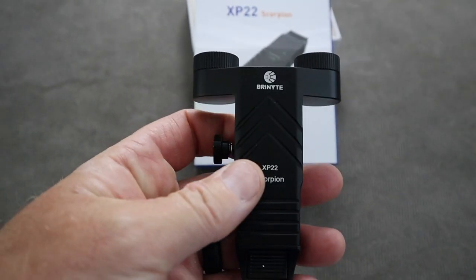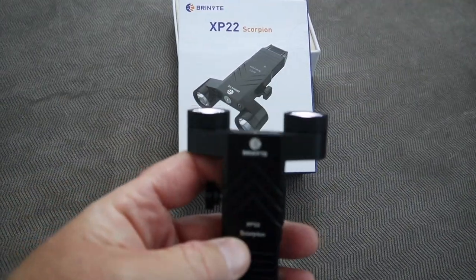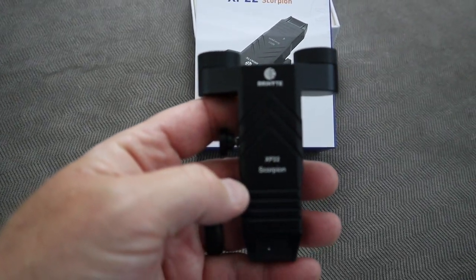I think this thing is sleek. I think it is sweet. It looks like a scorpion — that is why they call it the Scorpion — and I think it will sting you. So I think we got a winner here, folks. Stay safe. Stay vigilant. And until next time, Todd the Gun Guy!